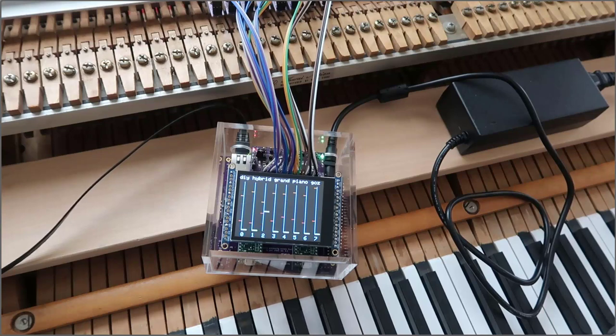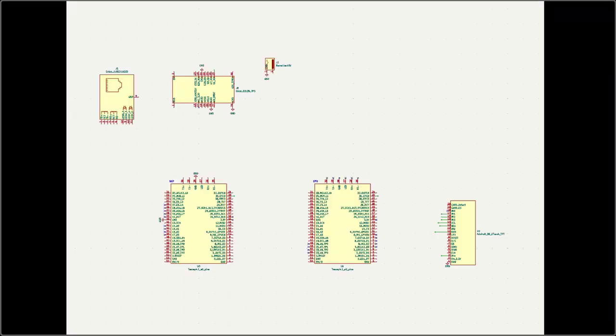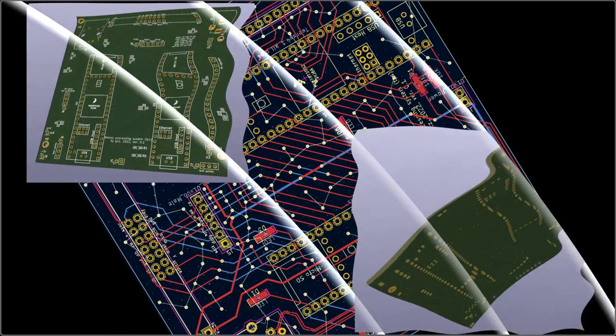Today, this gets working. Let's find out how. Component selection is done. Case is designed. I finished the schematic. Wrote plenty of software, hopefully bug-free. And the board layout — done.